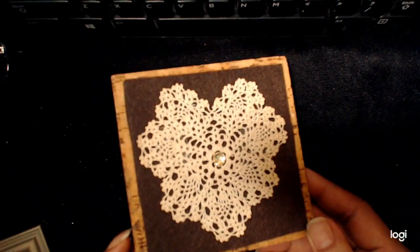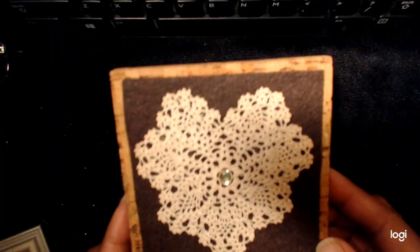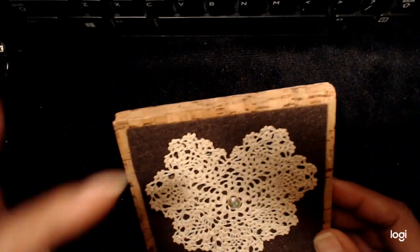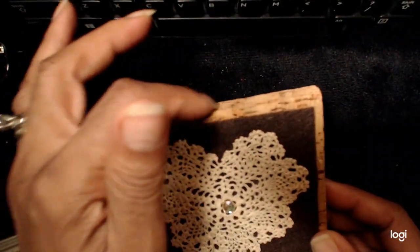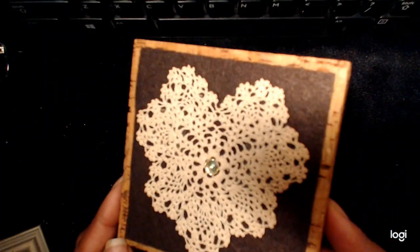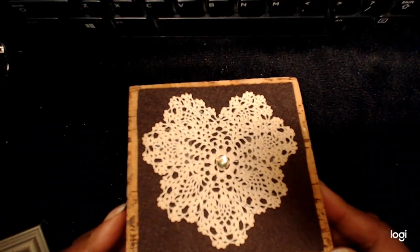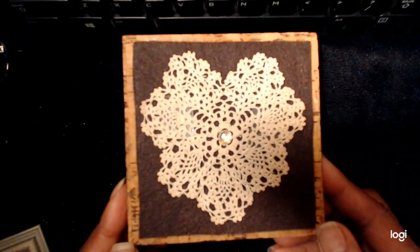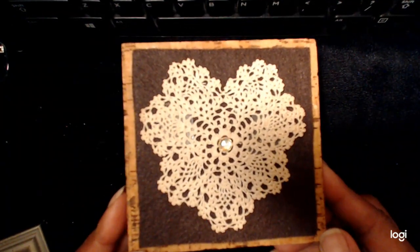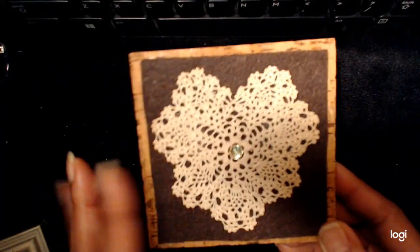So what I did instead was put some magnetic tape on the back, and now it's a nice refrigerator magnet. Another idea is to attach one of those little bird's eye screws on top, and then it could be a wall hanging. So if you have a nice piece of crochet that you want to preserve or maybe give as a gift, this might be a nice option. I also added a little press-on gemstone just to add a little bling.